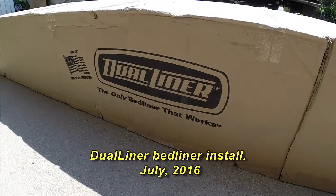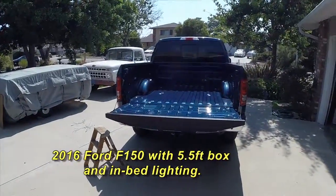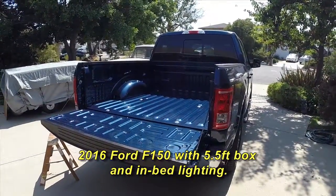Hello fellow truck owners. Our DualLiner bed liner just arrived and we're preparing to install it in our 2016 Ford SuperCrew.